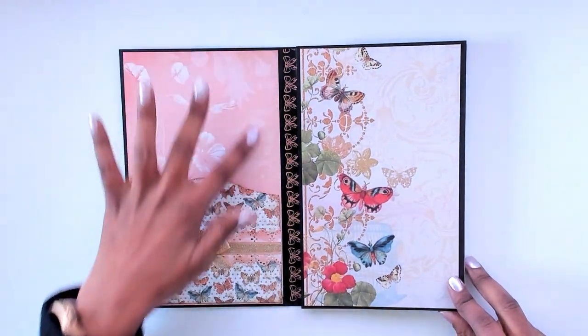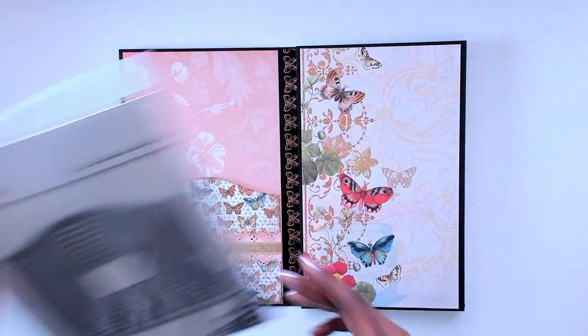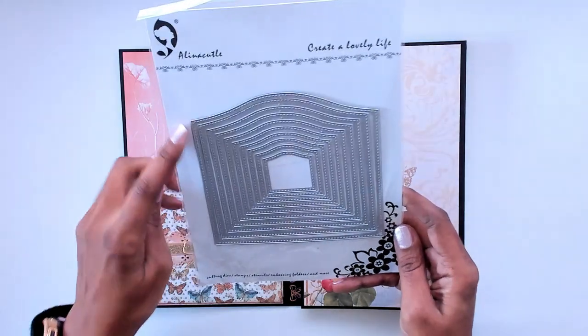This is a full sheet of paper that goes all the way down to the bottom. The die I used for the pocket is this Alina Crafts die right here — I used the largest one.